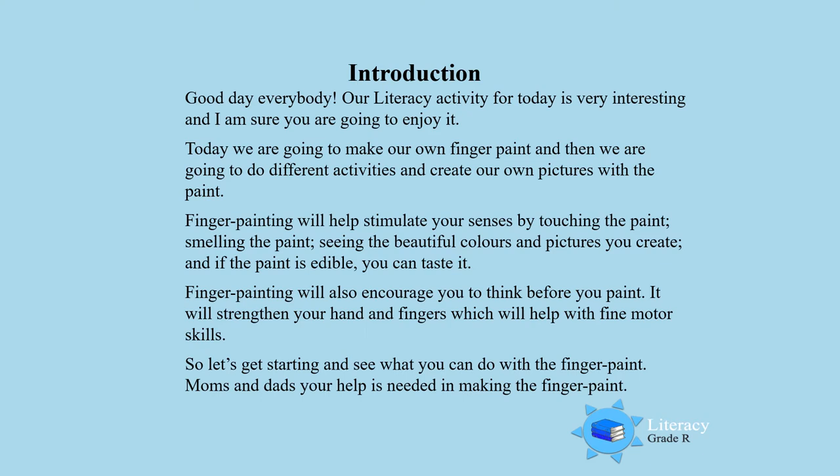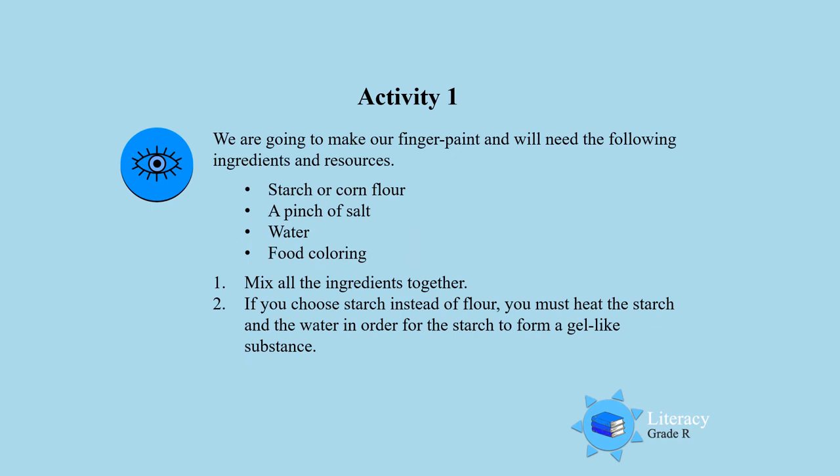I am sure mommy and daddy will also help you to make the finger paint. Come, let's go boys and girls. Activity 1. We are going to make our own finger paint and you will need the following ingredients.